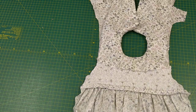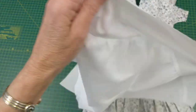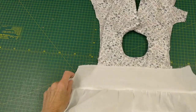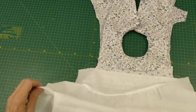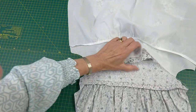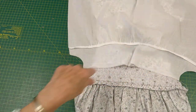The side seams are left loose at the moment so it's easy to see what I'm doing. This is my front petticoat piece, and I want to gather it up to match that edge, so I'm going to turn it over, pin the centre, and then gather it up.